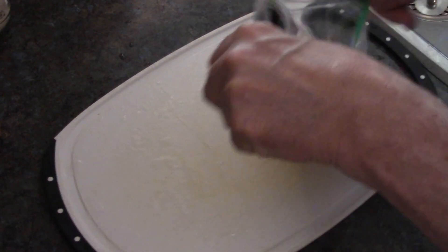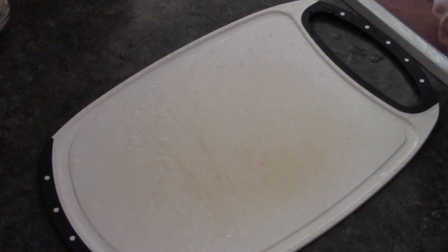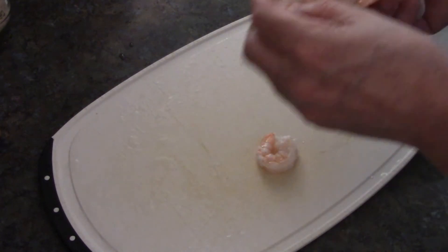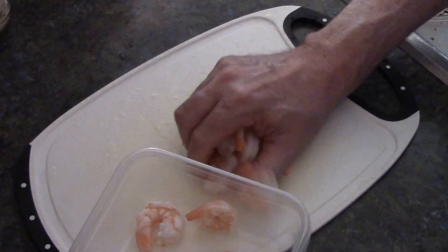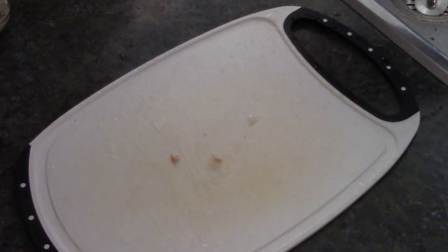Same thing with the cooked shrimp — cleaned them up, pulled the tails off. Now we've got to make our marinade for the shrimp.